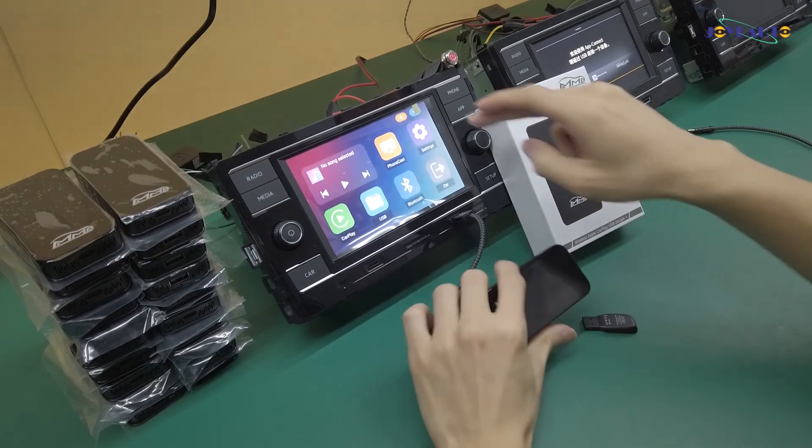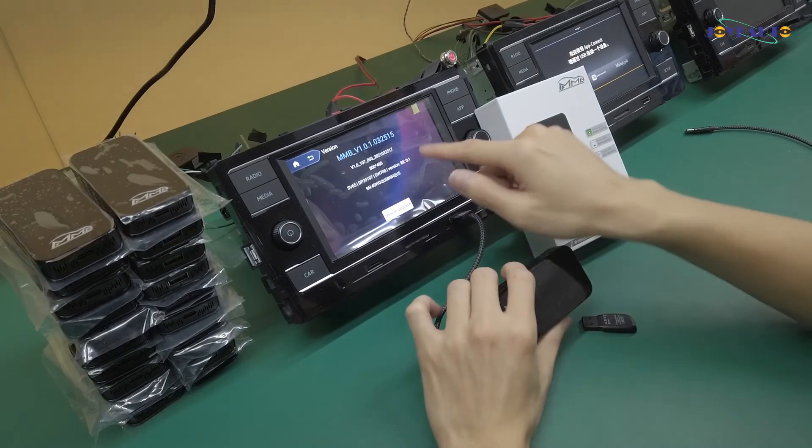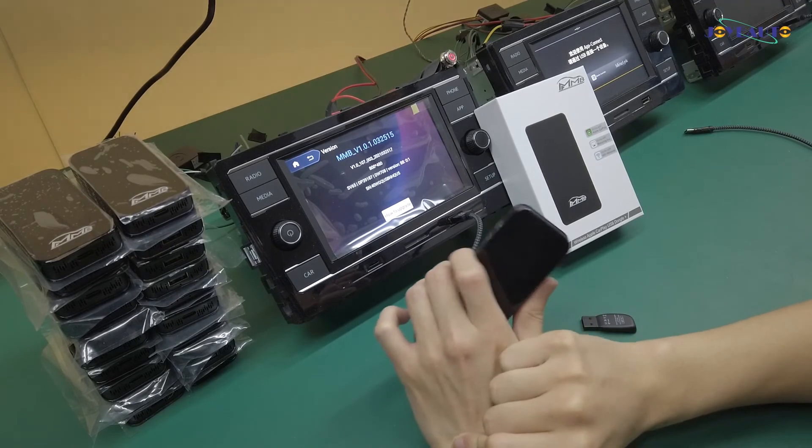And then you can go into the settings here, go to versions and then you can check if the update was successful or not. And that's it, thank you.